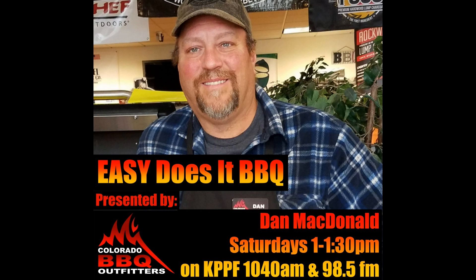That's our show on pulled pork. Thanks for listening. Come into Colorado Barbecue Outfitters at 5921 North Academy Boulevard, or go to our website at 719bbq.com. You can reach out on all forms of social media. We look forward to any topics you'd like to hear about and any questions on this week's show. And remember, if it ain't easy, you're working too hard. Easy Does It Barbecue is brought to you by Colorado Barbecue Outfitters, specializing in pellet grills, charcoal grills, electric smokers, sauces, rubs, and barbecue accessories. See you next Saturday at 1.